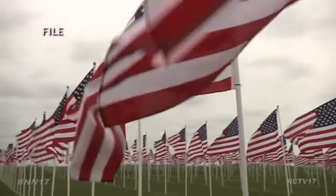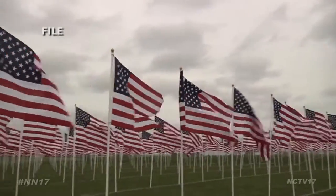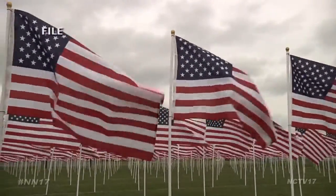Though the number of stars has grown to 50, one thing that hasn't changed is the respect and care required for handling the American flag. So we set out to the streets of Naperville to see just how much residents know about how to care for Old Glory. Can you fly an American flag at night?